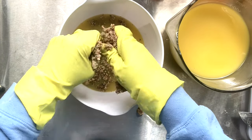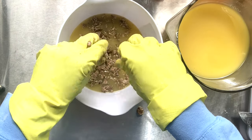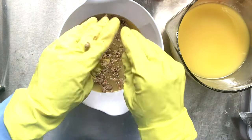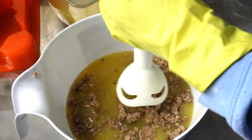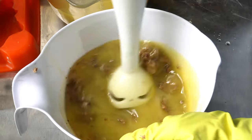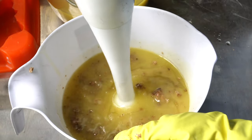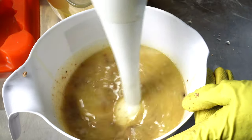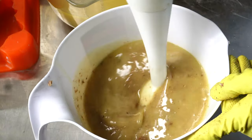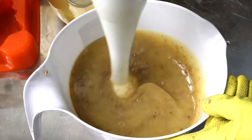I wanted to add the African black soap to my tea tree soap because I think it's a beautiful addition. You're going to see me go ahead and crumble it in. If you haven't seen my previous videos — my turmeric and ginger video and my lavender vanilla video — I go into more detail about this beautiful soap. Right now I just want to incorporate it thoroughly throughout my batter and get it all nice and cozy, and then we're going to begin the process of pouring it into the mold.